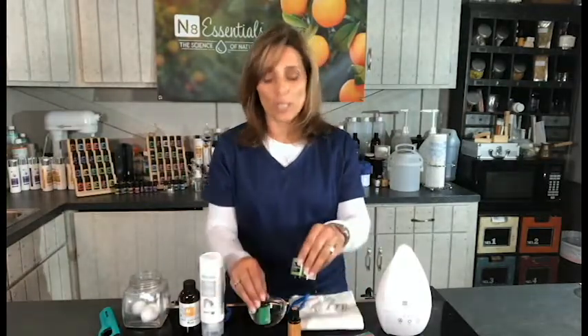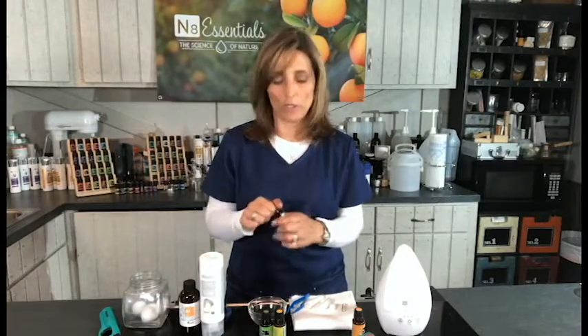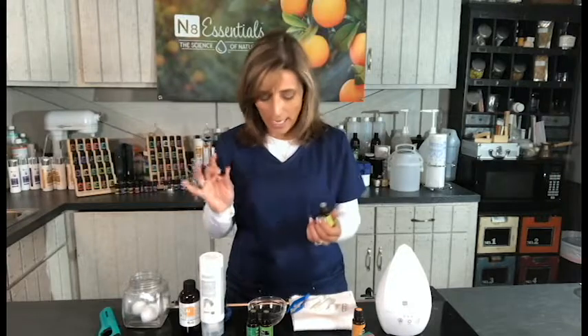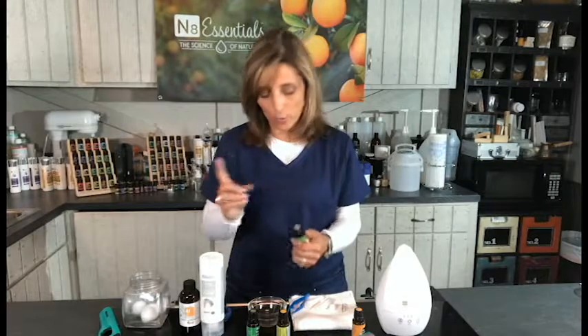Let me share a little about blending. We're going to start with the inhaler using basil, rosemary, and lemon. Just know that if you don't have a lot of time, you can drop the Energized blend on your wrist and inhale for a quick pick-me-up. For a real stimulating mental-alert focus blend, we'll start with lemon — I'm going to put eight drops — one, two, three, four, five, six, seven, eight. Then two drops of rosemary.